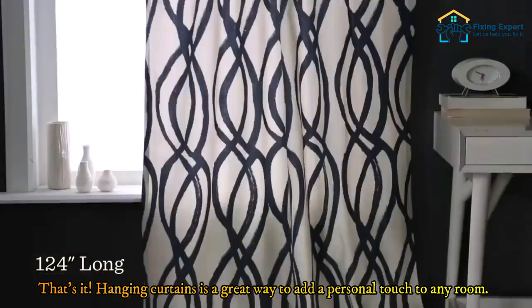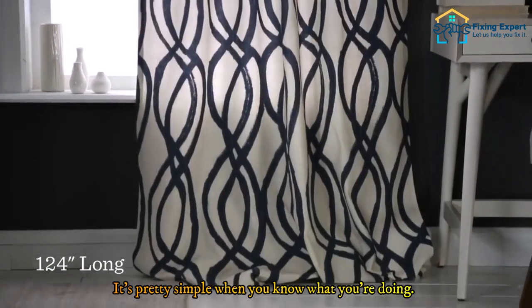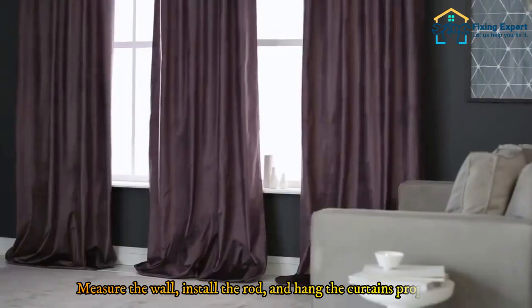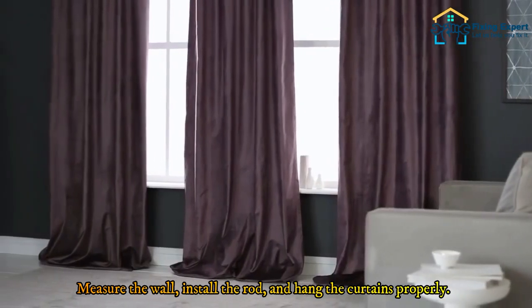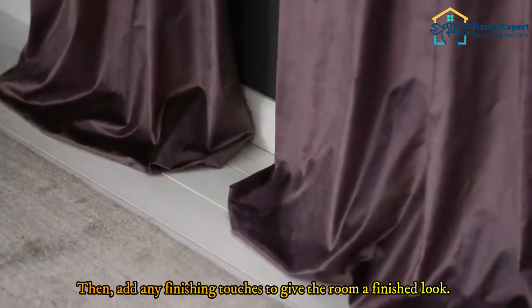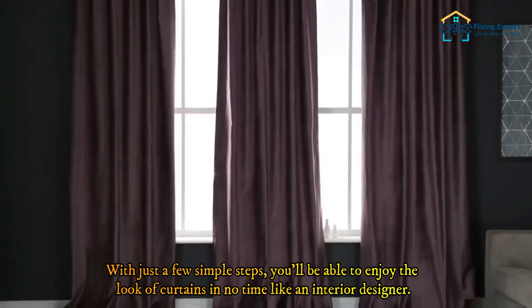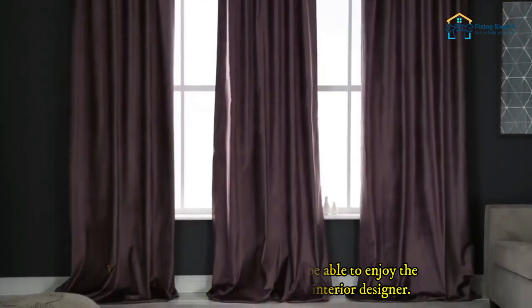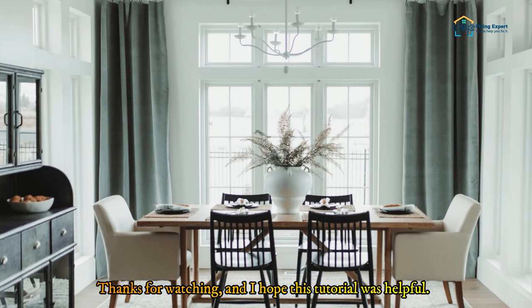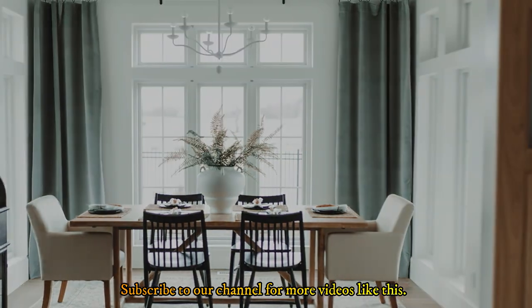That's it! Hanging curtains is a great way to add a personal touch to any room. Measure the wall, install the rod, and hang the curtains properly, then add any finishing touches to give the room a finished look. With just a few simple steps, you'll be able to enjoy the look of curtains in no time. Thanks for watching — subscribe to our channel for more videos like this.